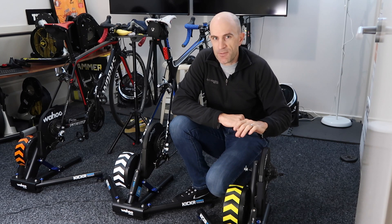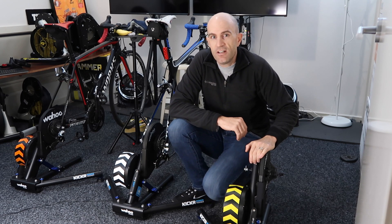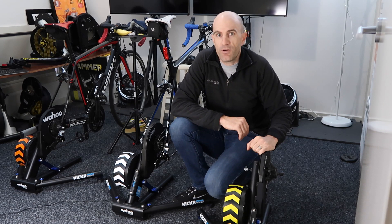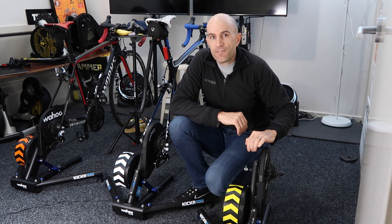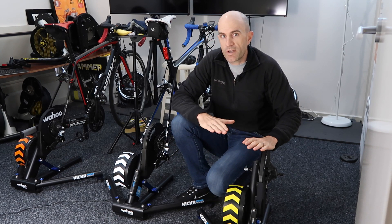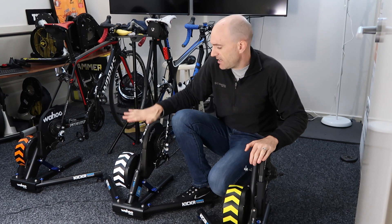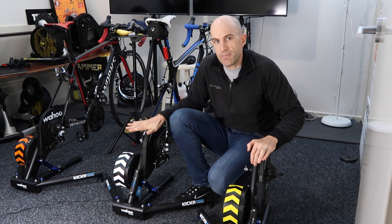It's troublesome talking about particular versions because next week it'll change, but there are a few features included in this revision that will be here on in and it's definitely worth the upgrade. This is specifically for the original Kickr units released in 2013, not for the Kickr 2 or Kickr Snap.